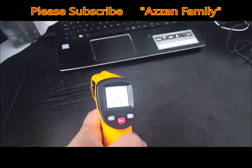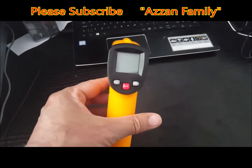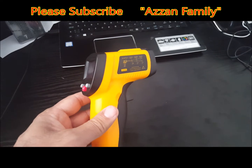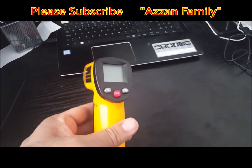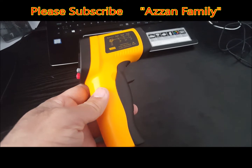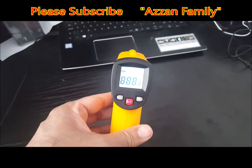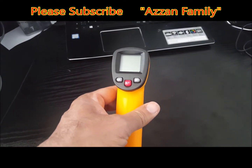One disadvantage of this device is that it cannot measure gas temperature — meaning atmospheric temperature. You cannot measure air temperature with this device. However, the advantages are well known: you can measure the temperature of steel, glass, plastic, wood, room surfaces, pipes, windows, and more. When measuring window temperature, you are pointing at the glass, so it gives you the glass surface temperature, not the outside temperature.